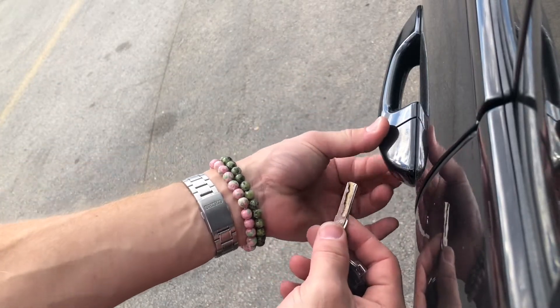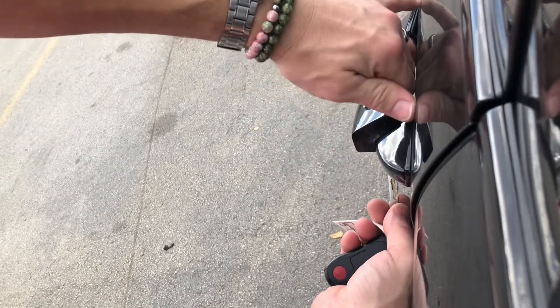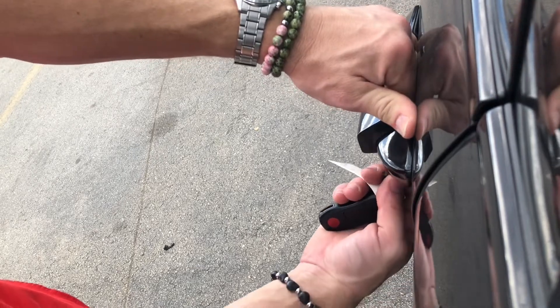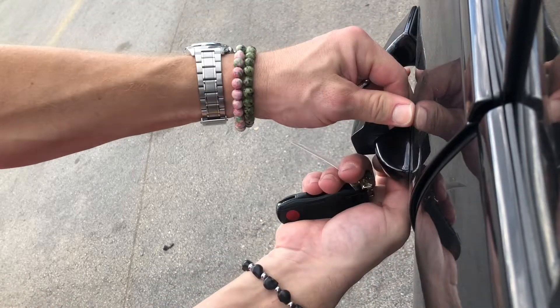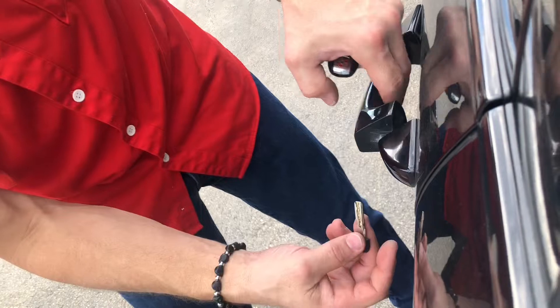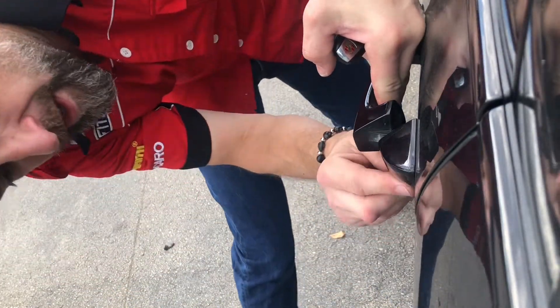So once that's out, there's a little notch here, but first you have to open the door — yours will be locked, but you have to open the door handle to like here, otherwise this won't come off. It'll be blocked by the door handle. So when it's locked, pull it all the way, and then in that little notch...